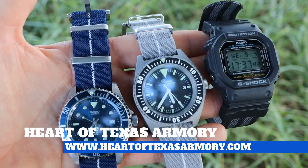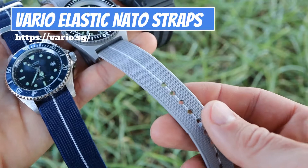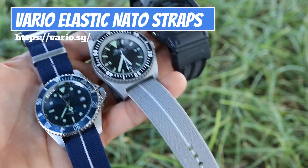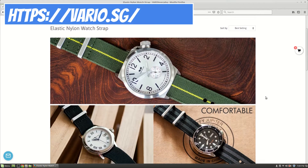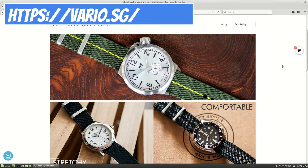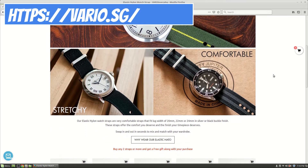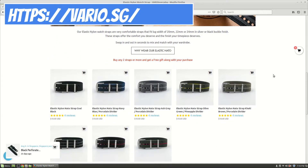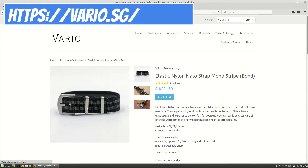Hey guys, it's Neil again from Heart of Texas Armory. Today I want to bring you a video talking about these elastic straps from Vario. Vario was kind enough to send over three of these straps for me to take a look at, and I'm pretty pleased with them overall. There are a few negatives I will mention, but overall these are pretty cool straps. They're available on the website for $18 a piece — a solid deal for pretty good quality.